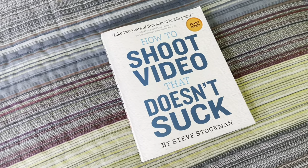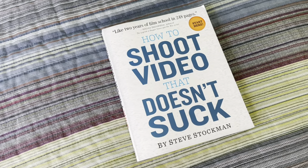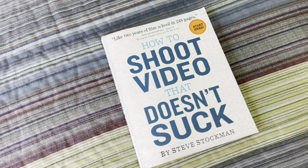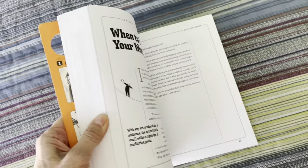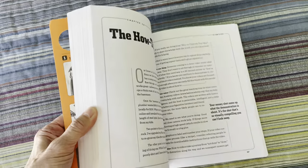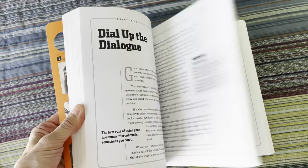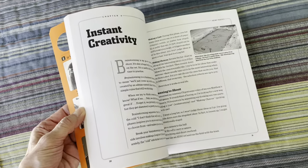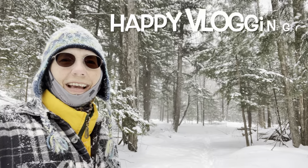Just one last tip: I highly recommend this book, How to Shoot Video That Doesn't Suck by Steve Stockman. It's just an incredible resource. He talks about so many different aspects of shooting videos from an actual director's perspective — this book completely transformed the way that I make videos. Happy vlogging!